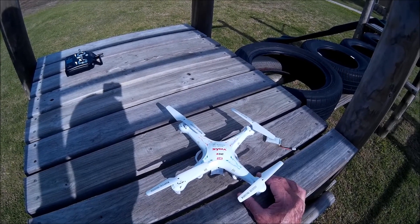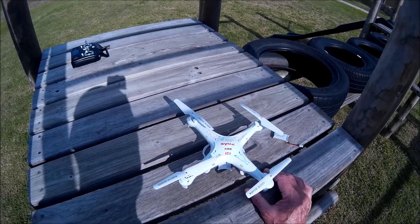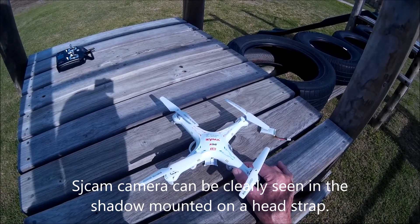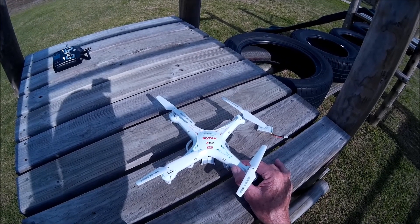Hi, this is Alex. I want to do a video review of the Syma X5C quadcopter. I've had mine for about two months now and I thought I'd just share with you a few hints and tips, as well as a test flight of my experiences.